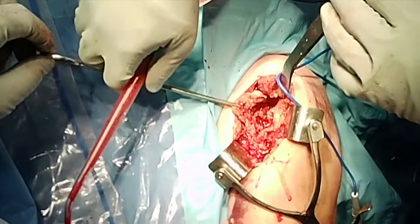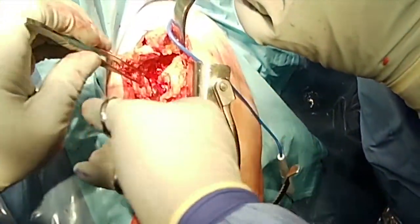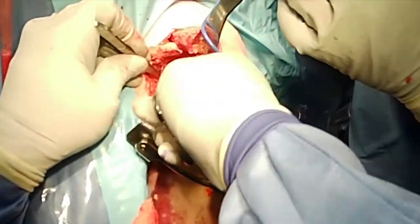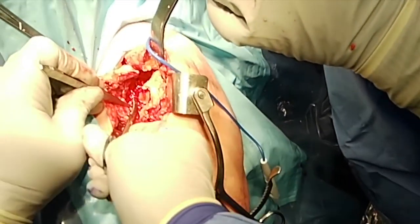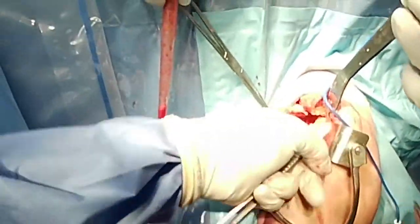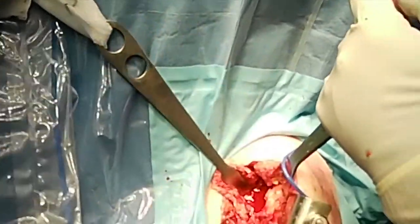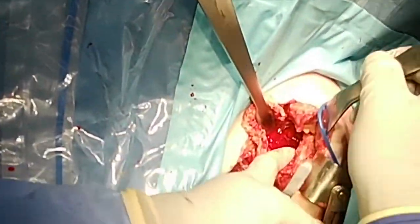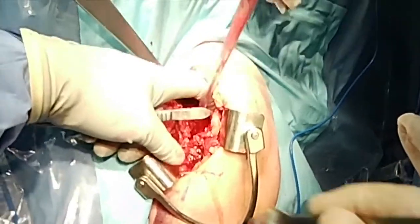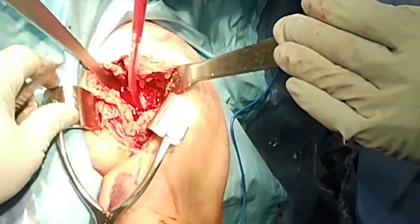Once the prosthesis is out, because there is a fracture it is fairly easy to identify the planes. You can see the other side of the glenoid, making sure that you release anteriorly. Now, because this is a revision situation, you need to be careful going inferiorly as the axillary nerve can be fairly close in the fibrotic and scar tissue. Place another one or two retractors in the posterior aspect of the glenoid to facilitate full exposure.